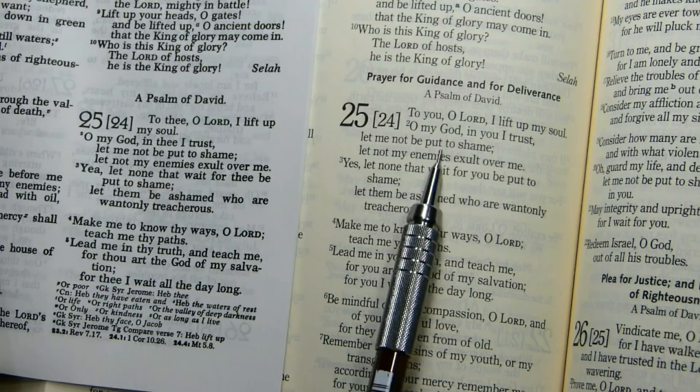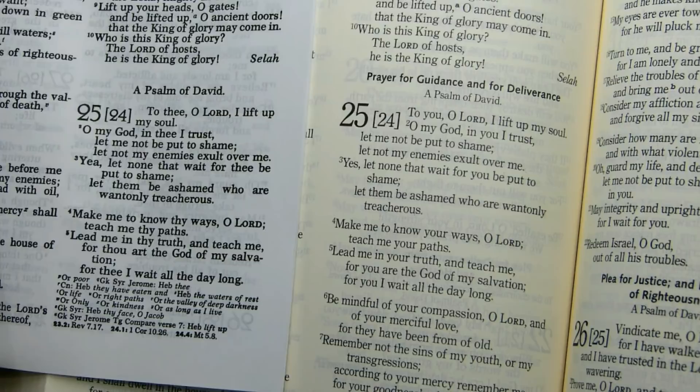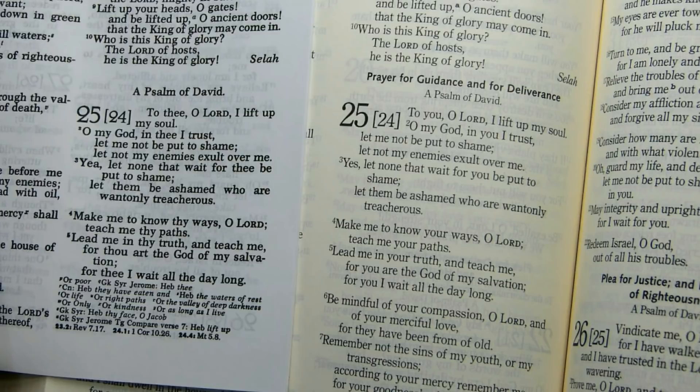The major difference between the second and first Catholic Editions is that in the Old Testament they've eliminated the archaic language — so you won't see the -est and -eth verb endings, and you won't see thine, thee, or ye.